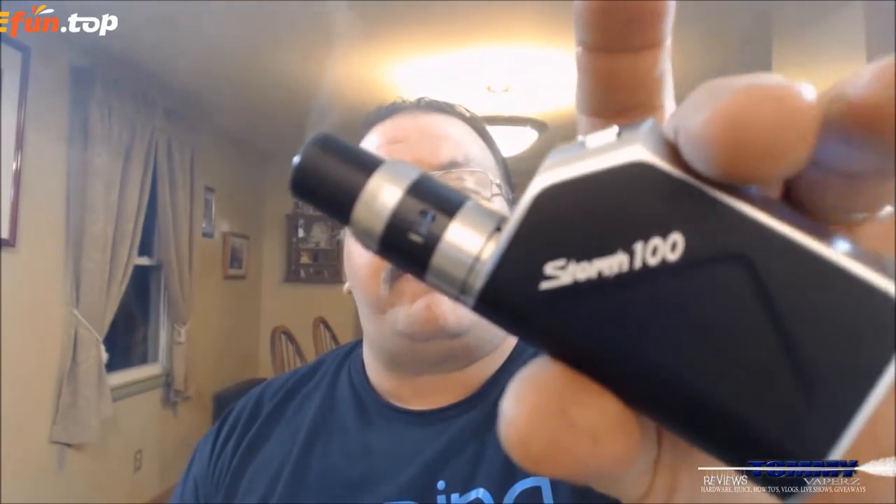Hey everybody, thank you for joining in today. We're gonna take a look at the Storm 100 from Vapor Storm, ecig.com. I picked this up over on efuntop.com for $25.99. It's a hundred watt box mod, it does temperature control - basic temperature control with nickel, titanium, and 316 stainless steel. No TCRs or anything. It's just a basic temperature control hundred watt box mod. I like to try different things to see if it's a product that's going to be good for someone looking for a decent second mod or even a first one that can grow with them.